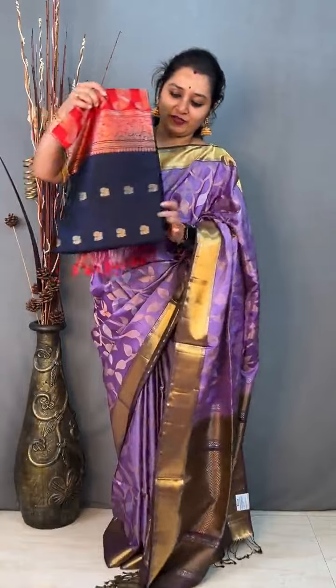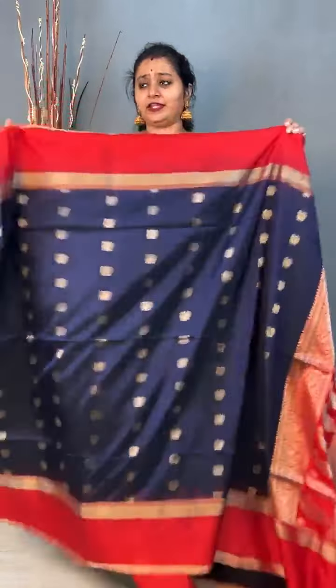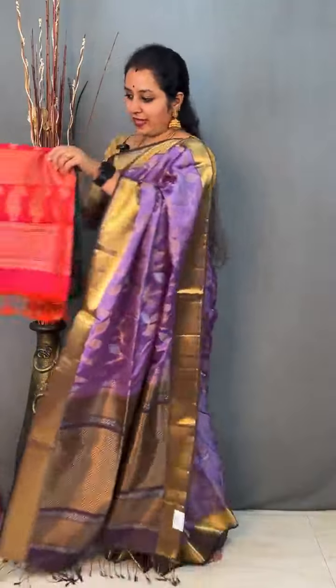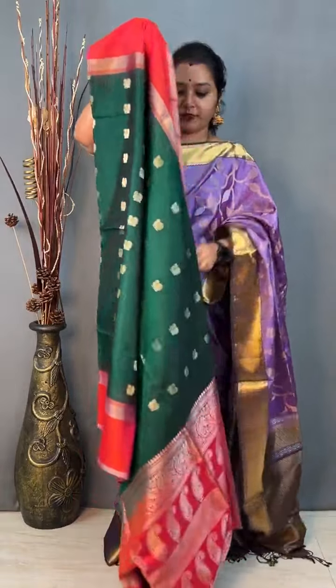Moving on to saree 13, priced at 11,199. This is a blue with an orange — it has got peacock butta running all through the body in gold and silver zari, with a nice red-tipped pattern in orange on either sides. A beautiful pallu in orange and a plain orangeish red tone blouse. Priced at 11,199. There is one more colour — a bottle green with the same pattern, bottle green with orangeish pink, with peacock buttas in gold and silver zari. Priced at 11,199.